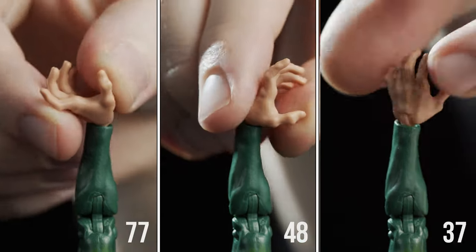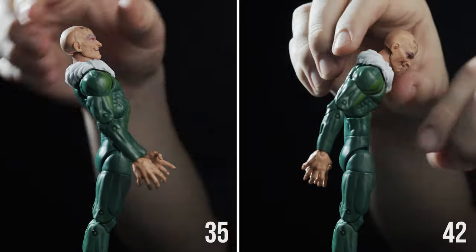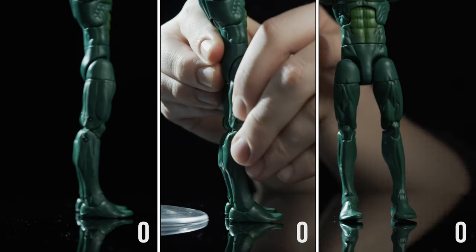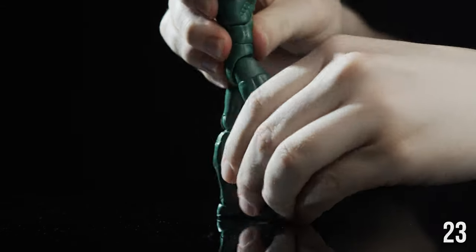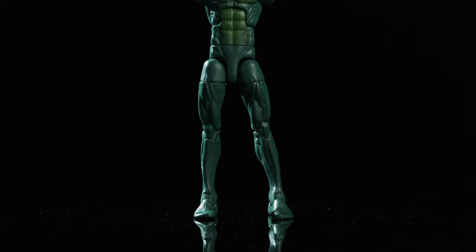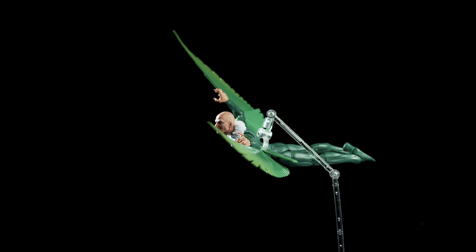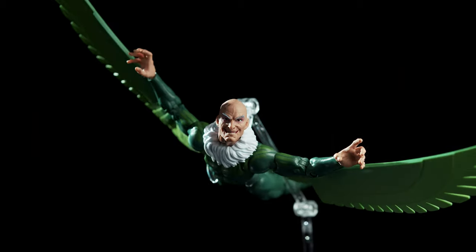Hands attach to the arm as hinge swivels with standard range. The ab crunch is less than preferable and a little stiff going backward. The waist swivel rotates the usual 360 degrees, and the thighs attach to the torso via ball and socket joints. The thigh cuts do their job, as do the double-jointed knees. Unfortunately, there's no boot or ankle cut, but the foot is on a typical hinge swivel. Overall, it's a pretty standard articulation scheme, and while the boot cut is missed, it's not exactly necessary for flying characters like Vulture — earning a respectable 7 out of 10.